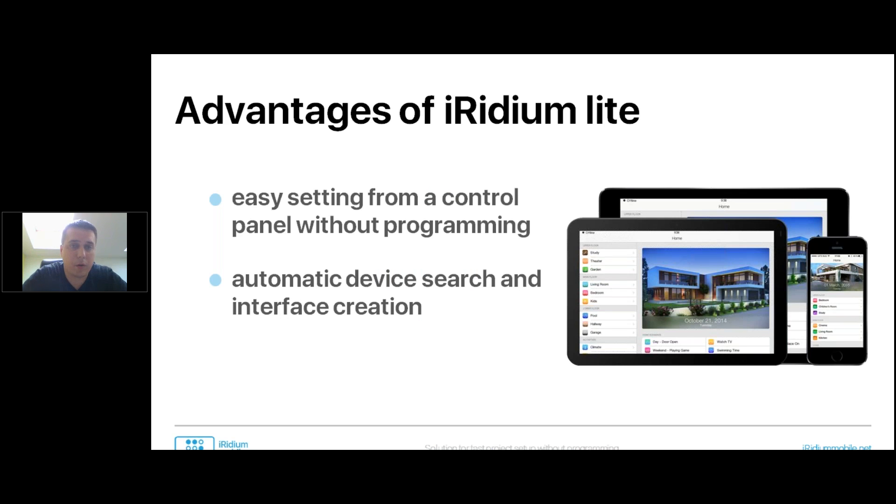To sum up the advantages of Iridium Lite: it is easy setting from a control panel without programming, and it has a great scanning feature. You can scan many systems we support, and if you're a third-party developer you can create your own scanner. It allows you to automatically search for devices available in your network. Once you find them, you can upload modules from Iridium Cloud to control them. A module consists of a driver and a visualization part — a widget. Once you finish uploading modules, you just set some parameters and place them in the right zone.